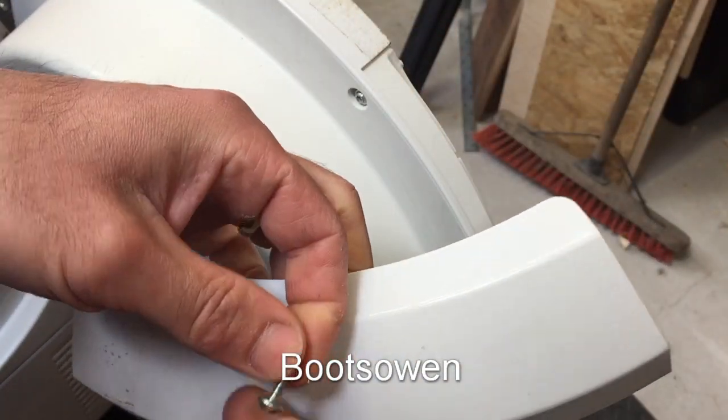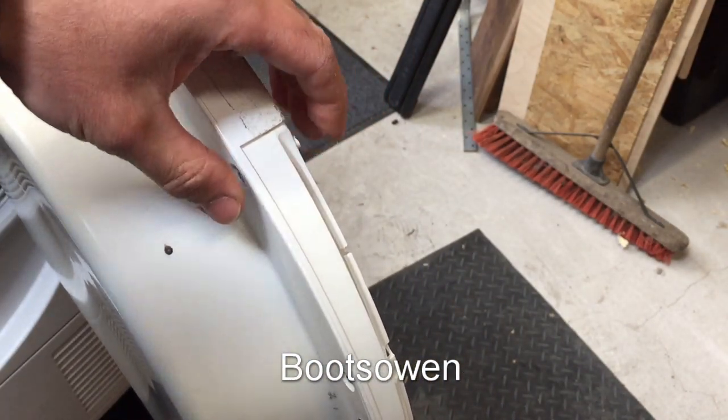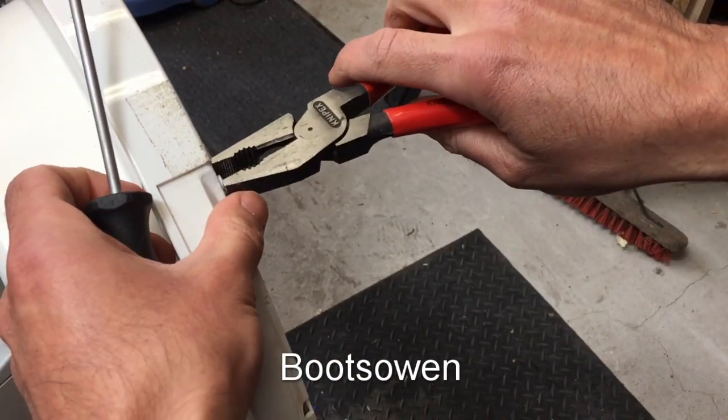The little plastic thing that the screw goes into has snapped off here and here, so that's a dud. The issue I'm going to have now is how to get these ones here out. I think the one on top I can get out using pliers because I think I can just get a purchase on it.